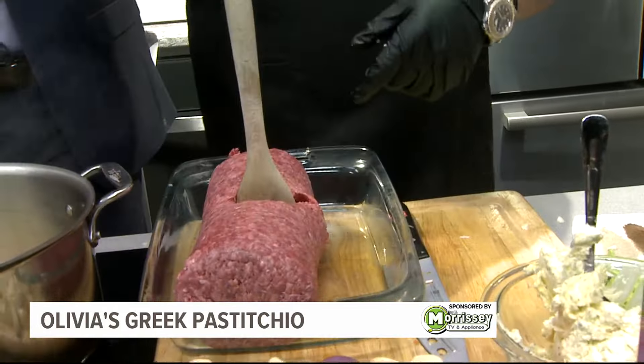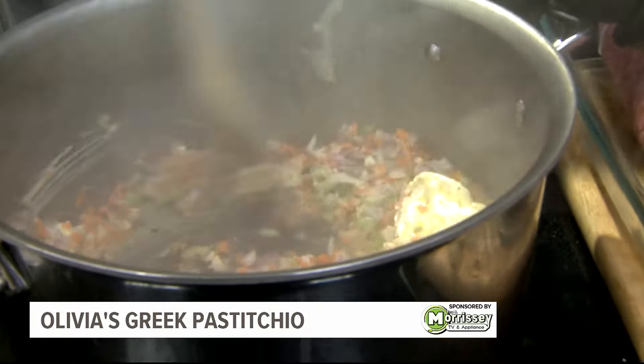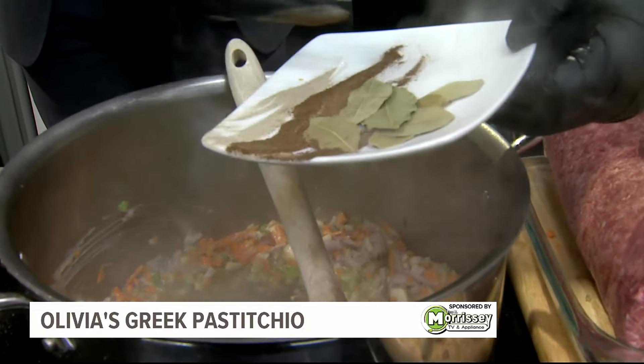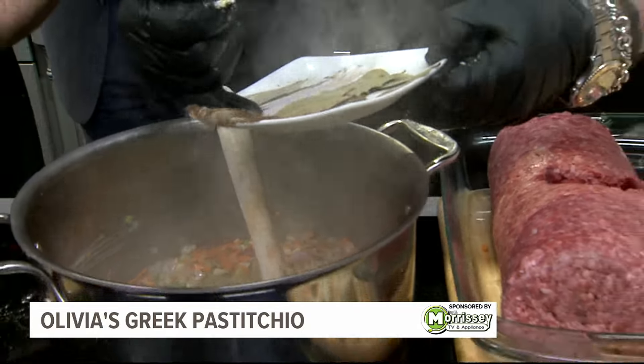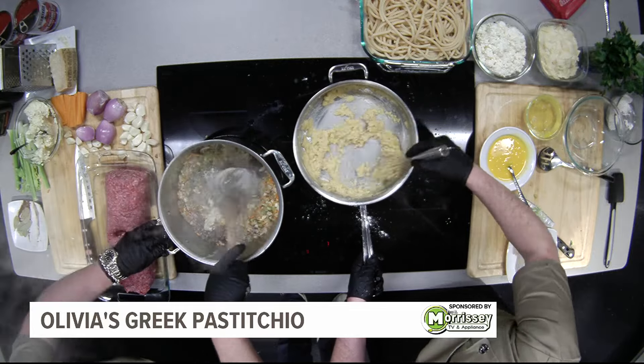We're gonna cook our mirepoix till it's translucent — we're not trying to brown it, we just want it translucent so it's nice and smooth. Then I'll be adding my meat. I'm gonna put some white pepper, some allspice. Hold up — let this sauté a little bit.